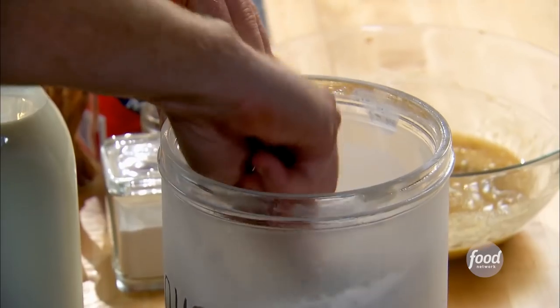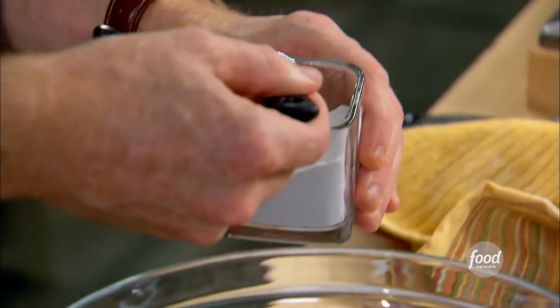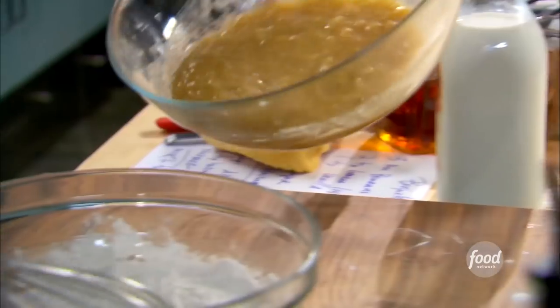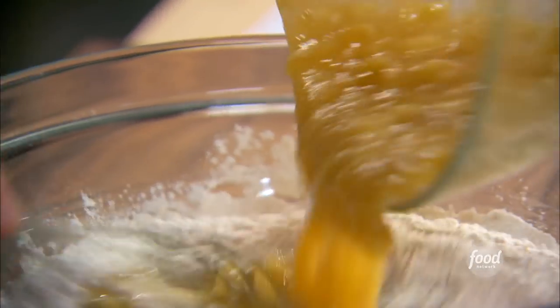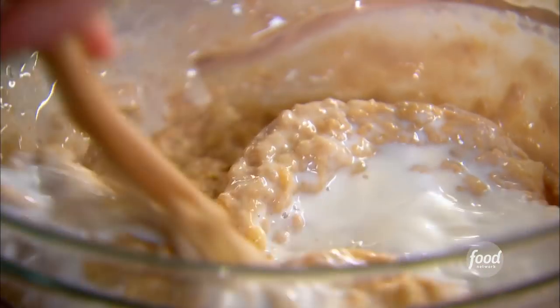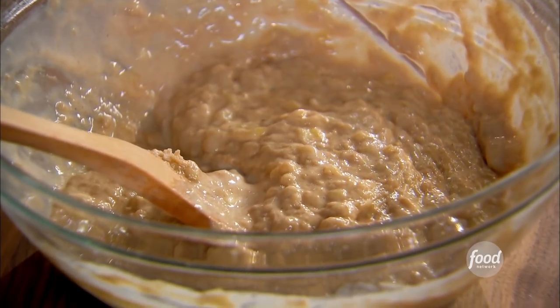We're going to get our dry ingredients going: one and a half cups of flour, three quarters of a teaspoon of baking powder, and then some nutmeg and some cinnamon. Mix the wet ingredients into the dry ingredients with a little splash of milk. We're going to let this sit for about an hour in the refrigerator.